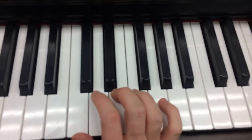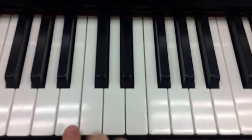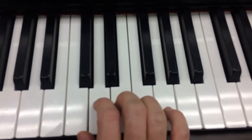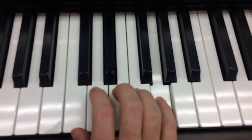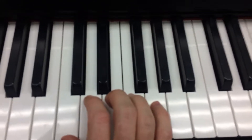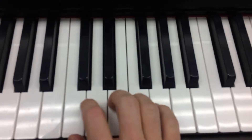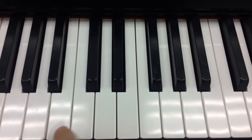All right guys, so I got a lot of requests to actually show you the notes for Wait For It. The notes you're going to need are the regular C position notes — C, D, E, F, G — like we always sing every morning. But you also have to play A up here, and you have to play B down here.